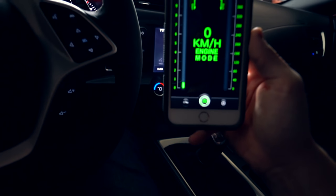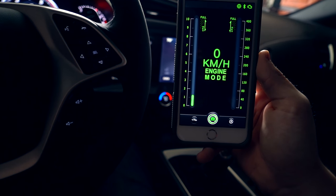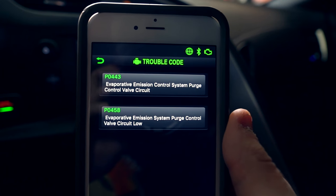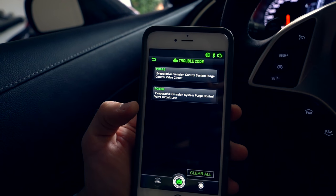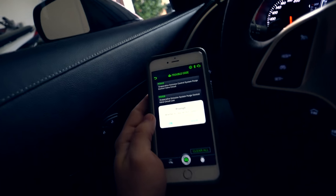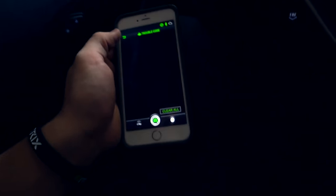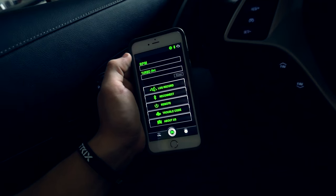You can also see your RPM and stuff like that. See how it's kind of going up just a little bit? So I've got the trouble codes right here — evaporation emissions control system purge control valve circuit — which is actually a really handy thing to have on your phone because the Armytrix exhaust plugs into the OBD2. It's even cooler because you have this little clear code button. Just clear the codes and boom, check engine light just went off. You can clear codes and read them, and it tells you the actual code name versus just the code numbers.